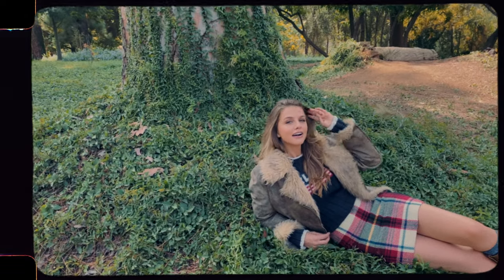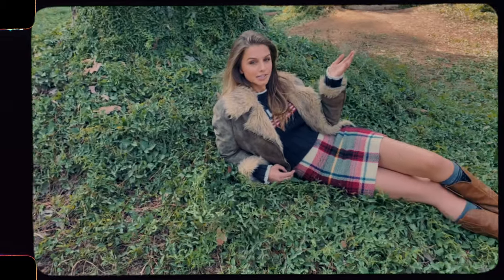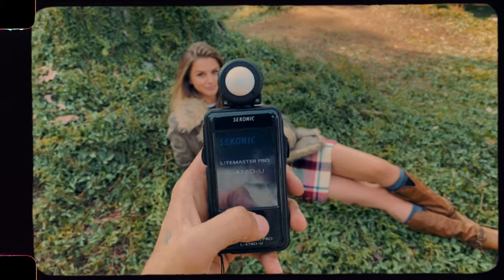She only likes shooting between the hours of 12 and 5. This is why you don't work with LA models.